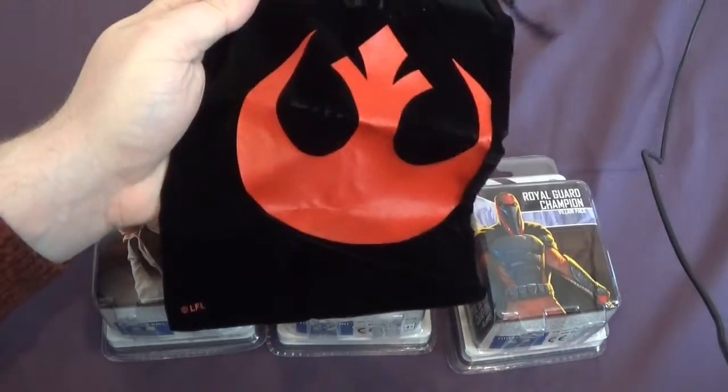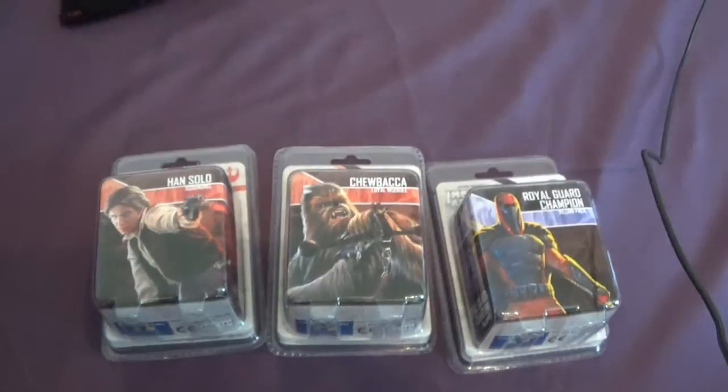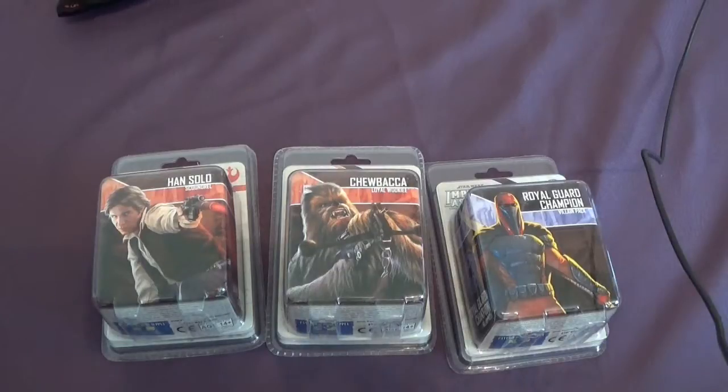We've also got a dice bag with the big Rebel symbol, going with a theme. They seem to have dice bags in the shop we go to — we've got one for Armada so we thought we'd have one for Imperial Assault. And if we do X-Wing we can get the Mercenary bag.